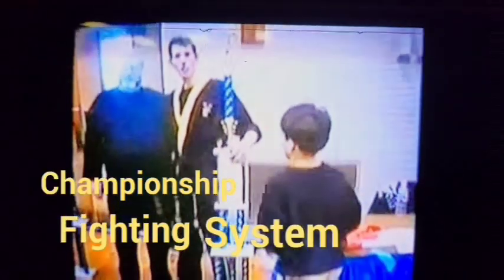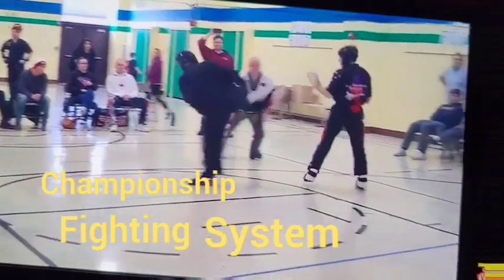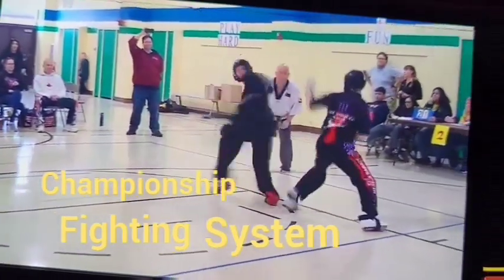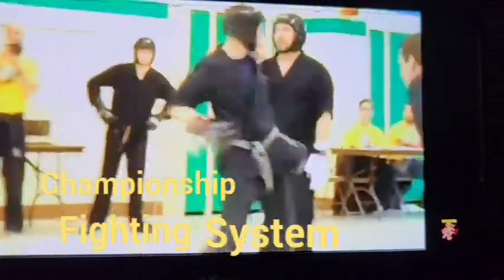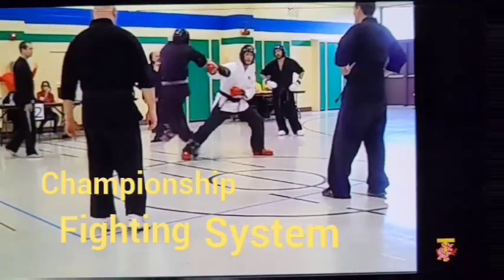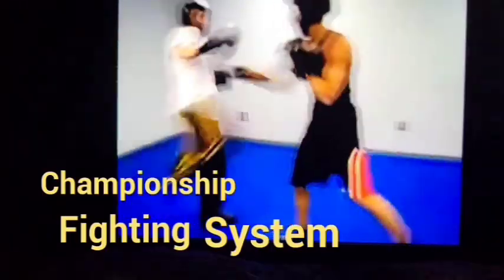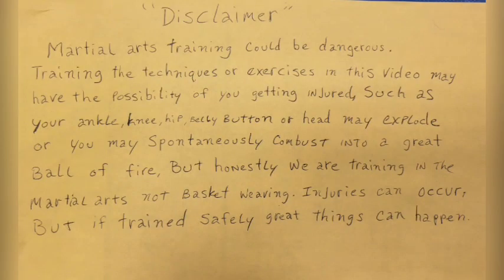This is a production of the U.S. Department of State. Disclaimer.